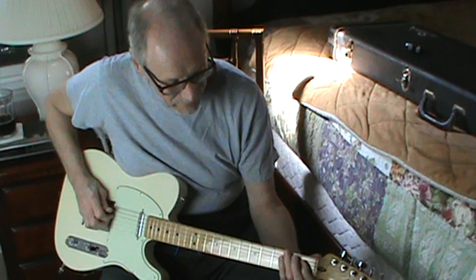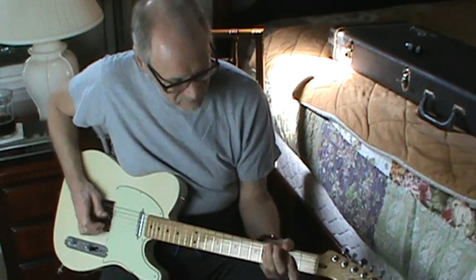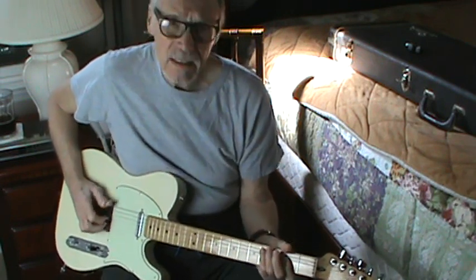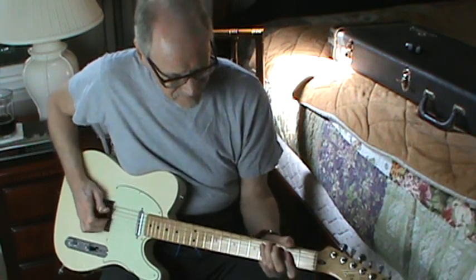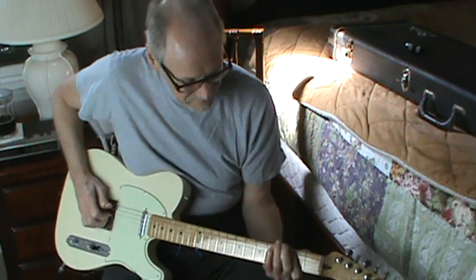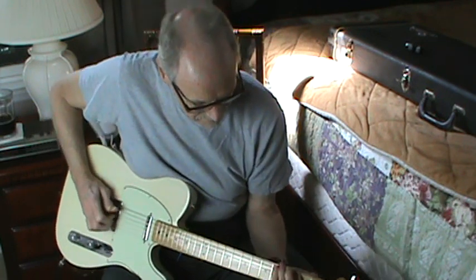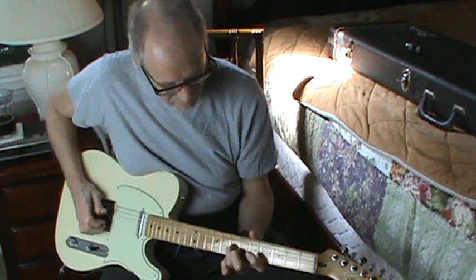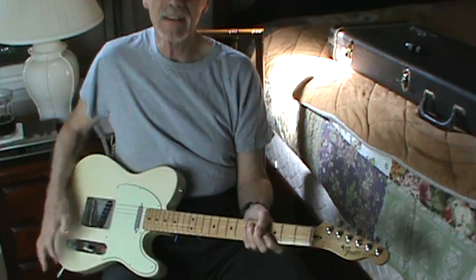I'll go out with a little Dwight Yoakam. I like Dwight Yoakam — the lead is... Okay, goodbye for now. Enjoy.